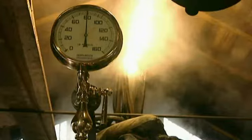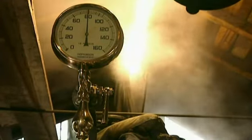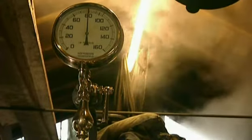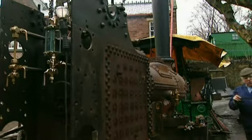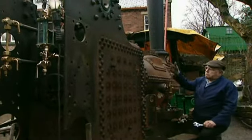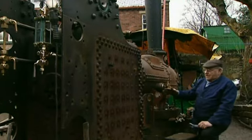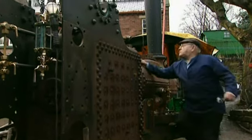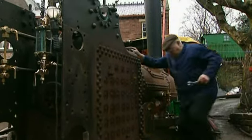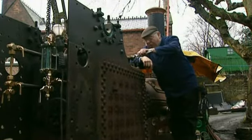The steam at the back that you can see issuing is not the boiler leaking — it's the safety valve doing a blow. But people don't realise really the power of steam. This boiler looks peaceful and tranquil and not making any funny noises, and there's only 75 pounds per square inch in it. Other than being very hot, it's like a potential bomb in a way.